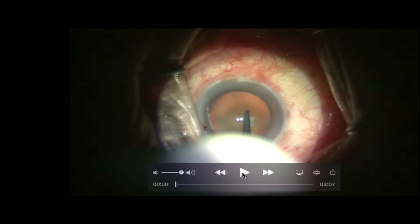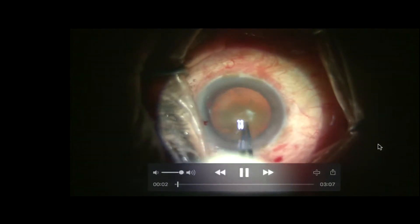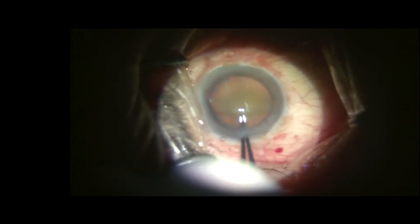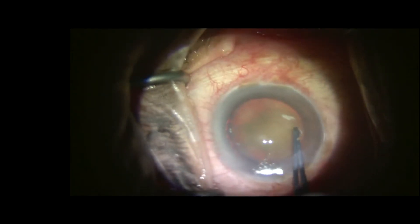I am going to show you something which has never been shown before. This is a case of absorbed nucleus with zonular dehiscence. What I am going to do is perform the normal capsulorhexis after taking the help of the cystotome.